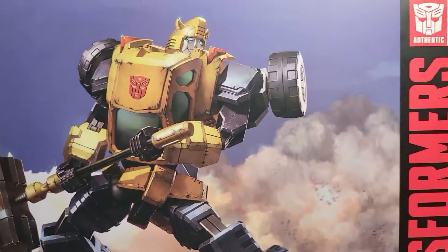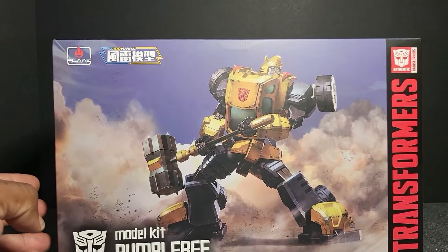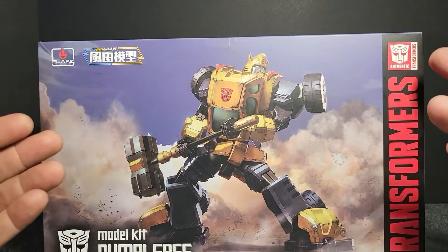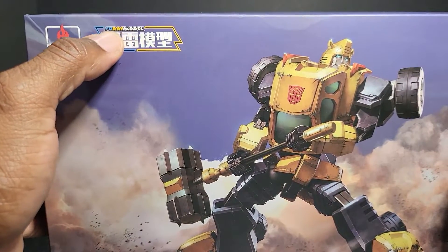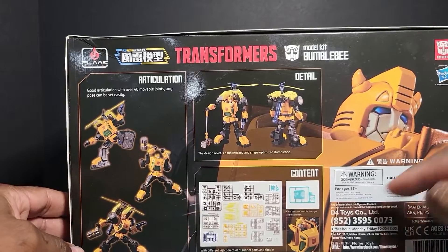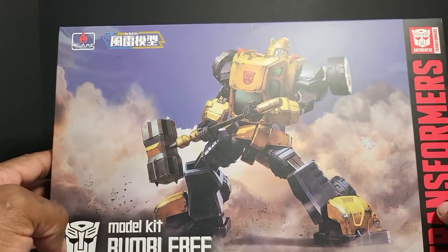Let's go through what's on the box. We got Bumblebee on the front wielding his hammer. We see the authentic Transformers symbol — they can only carry that symbol if it's authentic. There's the Flame Toys Fun Ride Model branding. The artwork looks really good on all sides of the box. Ages 15 and up, licensed by Hasbro. This is a model kit and only a model kit, so it cannot fully transform.